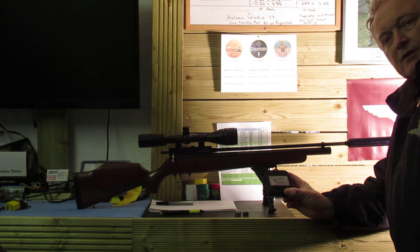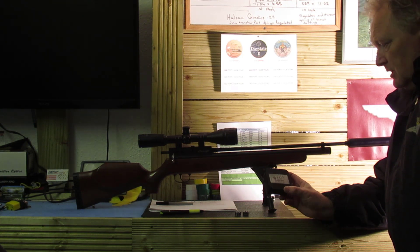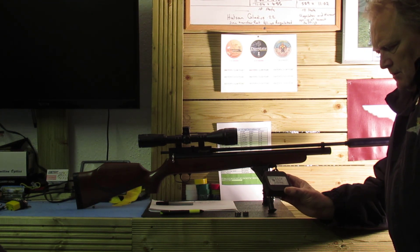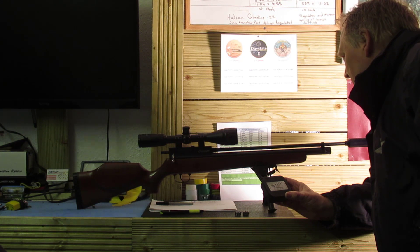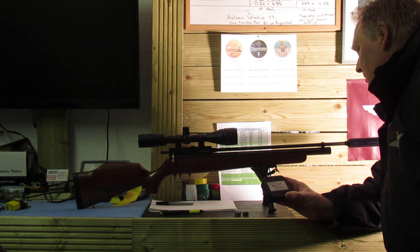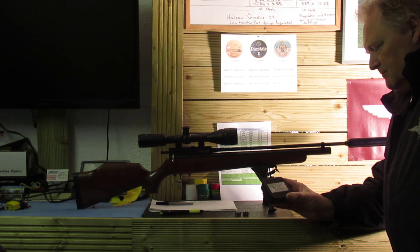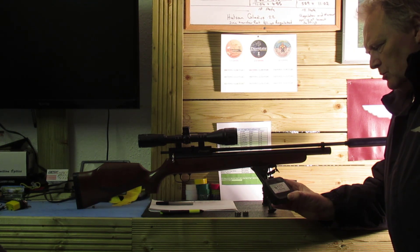See what kind of energy they're pushing out. I've also got the Gamo Whisper IGT, so I can also try them in that as well. Looking on the chart, 11.98 foot pounds — it's pushing out 1,039 feet per second. So it's a really high velocity pellet, which could affect the actual accuracy.